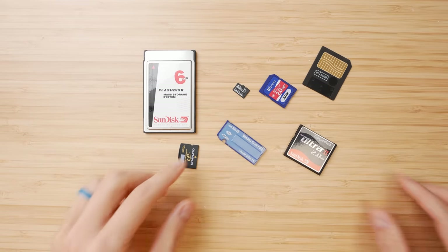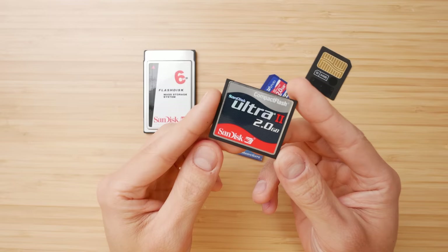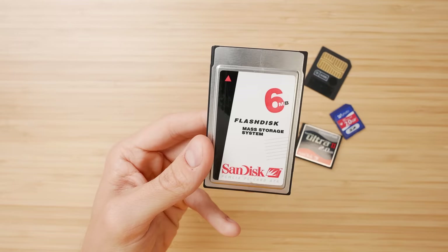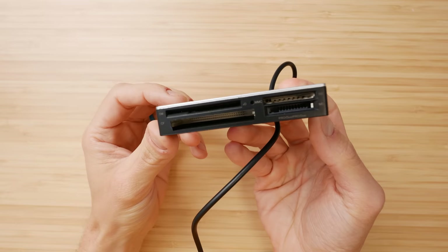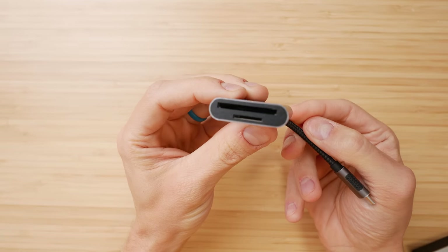The first thing you should consider is memory type or memory card format. Digital cameras all use removable memory card formats, and for the most part they are not compatible with one another. For older digital cameras it gets even more complicated because there are so many different types — and types that are not even made anymore. With whatever card type your camera supports, you're also going to need a way to transfer those files and read that card onto your computer or phone with something like a card reader.